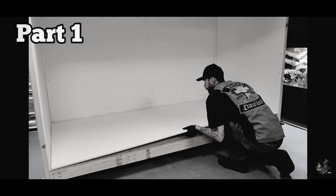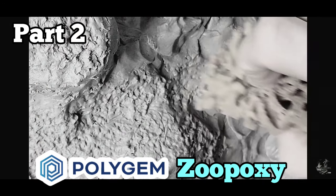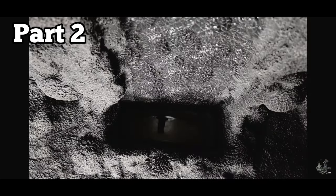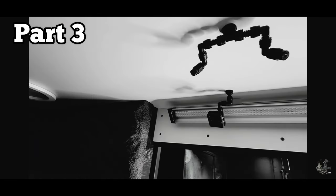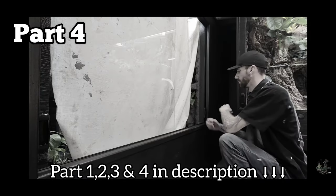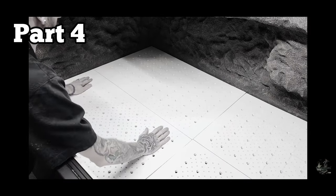Be sure to check out part one where I build the enclosure from scratch, part two where I build out the hardscape and use the game-changer product Polygem Zoopoxy and do a detailed step-by-step on how I built the drip wall waterfall, part three where I build out the ceiling with the lights, fans, Mist King, and fogger, part four where I install the glass track and create a pocket door so the whole enclosure opens up for viewing, cleaning, and maintenance, along with how I engineered a false bottom for a large reptile that likes to dig.